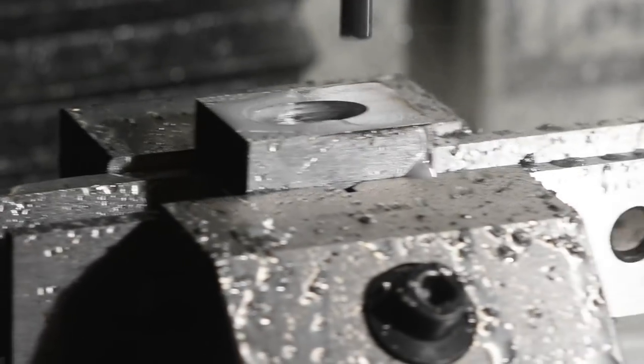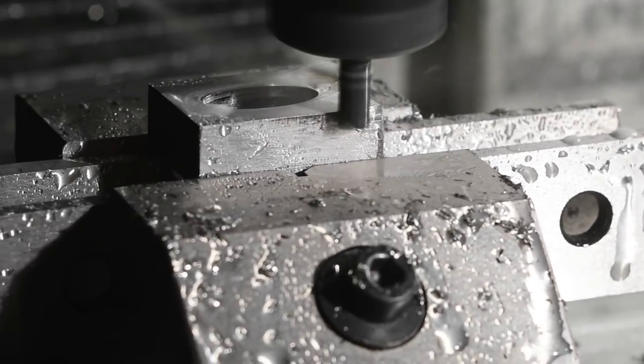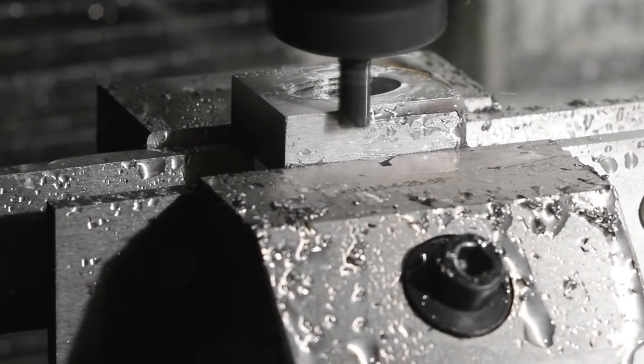Next, still with the same tool, I ran an adaptive clearing strategy to remove most of the material.